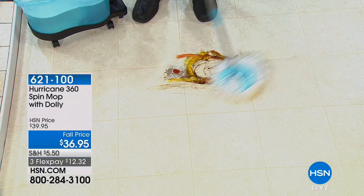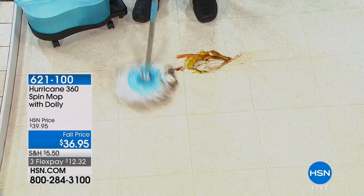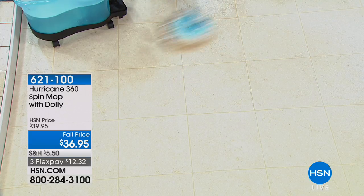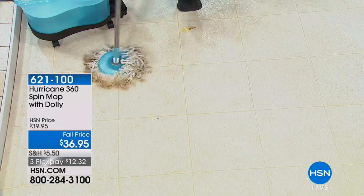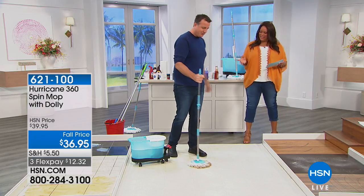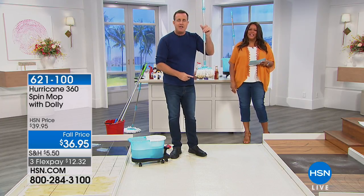Everything sticks to this mop head like a magnet. We've got the coffee granules, the eggs — and this is microfiber. Coffee, tomato sauce, ketchup, eggs, orange juice — all that nastiness is now in that mop. I wouldn't want to touch it.